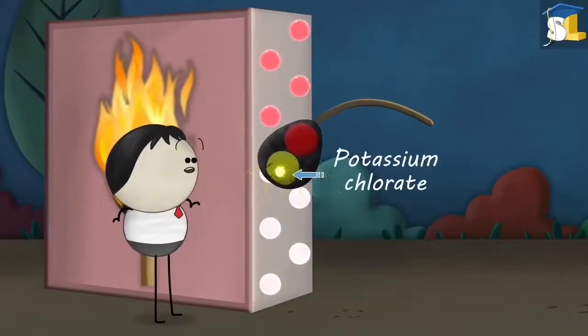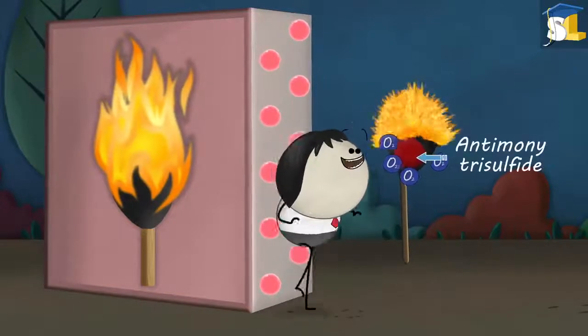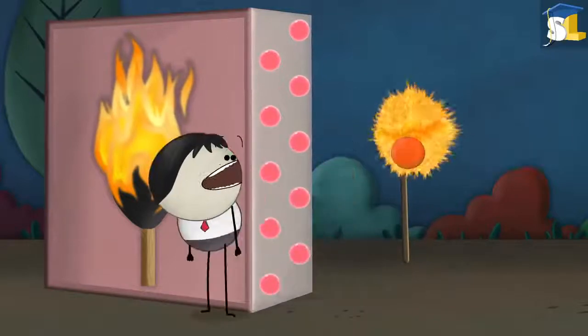The heat produced breaks down the potassium chlorate present in the match head, releasing more oxygen. This oxygen combines with antimony trisulfide, which is also in the match head, and keeps the flame burning.